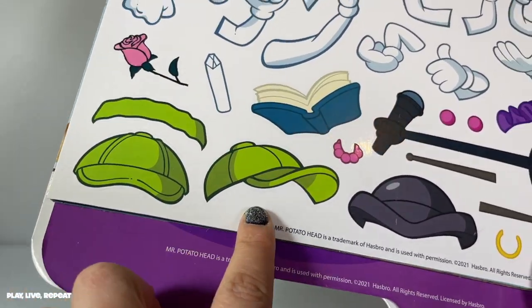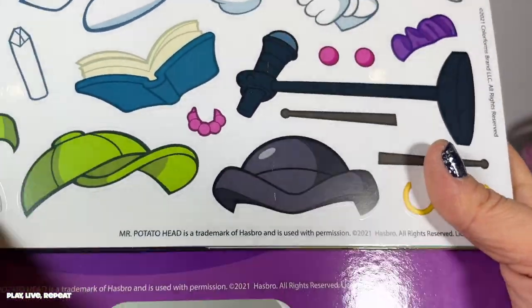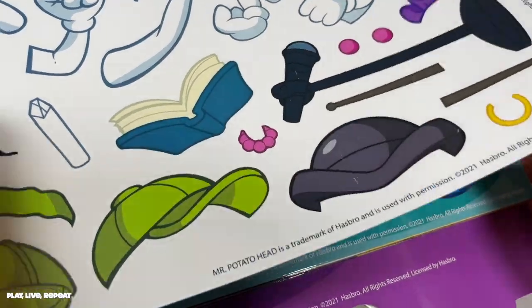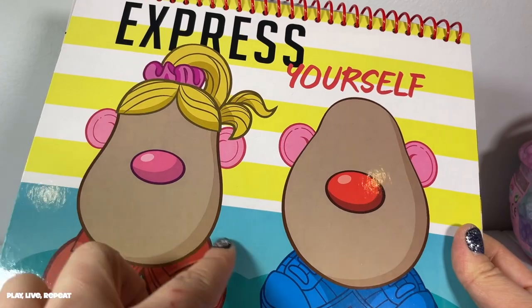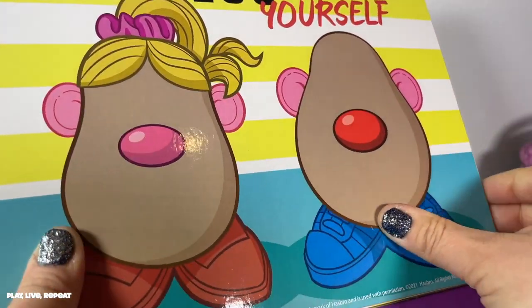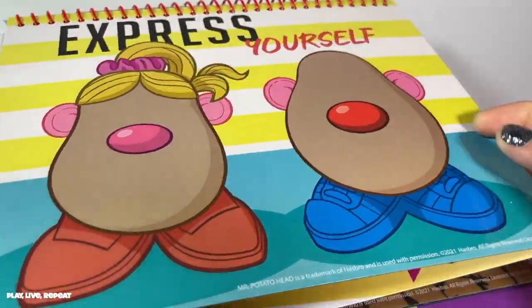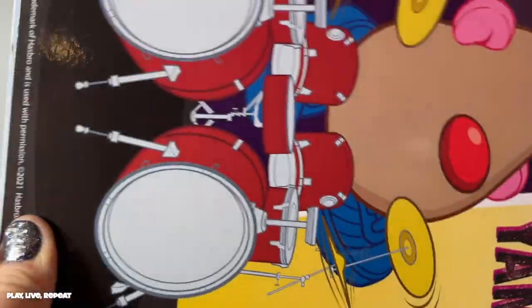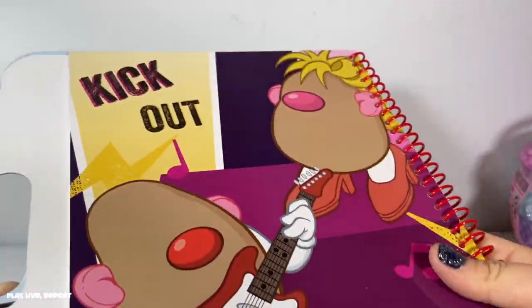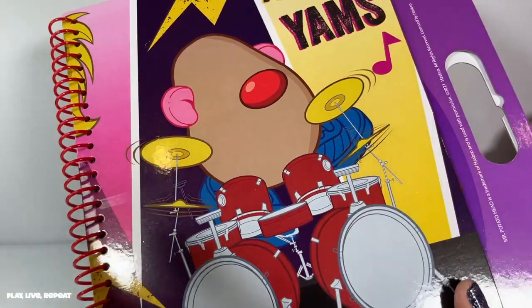We also have fun accessories like hats, even a microphone. We even have evil Dr. Porkchop's hat — that's the one that Ham wore. On the next page, we have some blank potato heads where you're going to express yourself, or your kiddo's going to express themselves, with their own take on Mr. Potato Head. And it's a nice thick piece of cardstock. We also have them rocking out — Potato Head is the drummer and their band is called The Yams. I love that.